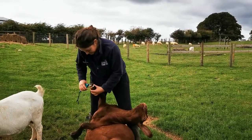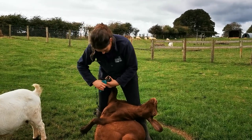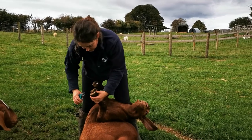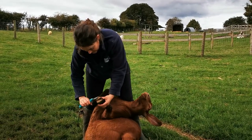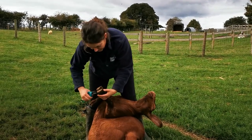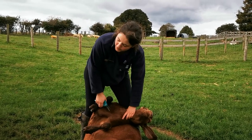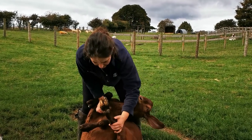Sheep rarely need their feet trimmed — there's the odd one you do, but on the most part they look after themselves. But goats need routine trimming, so we do them four times a year. They've got a big rock in their field which they climb on, which helps keep them worn down. But the wool goats and the Guernseys do need regular foot trimming.